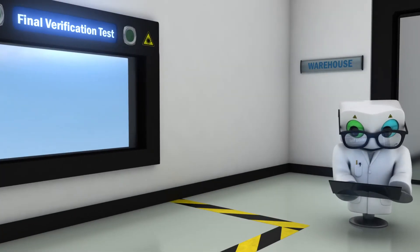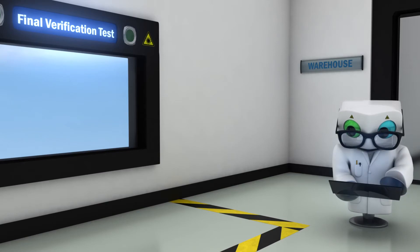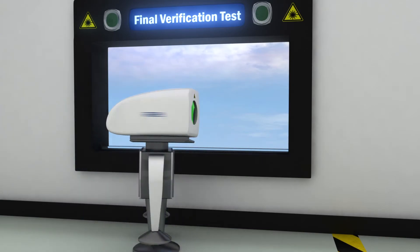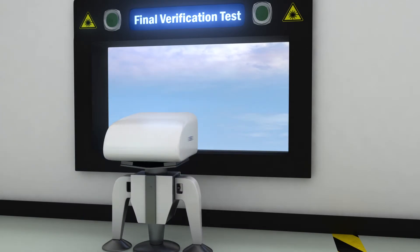We always perform a final verification test on each and every LiDAR to ensure that the unit is fully functional and measuring as it should before it is stored in our warehouse.